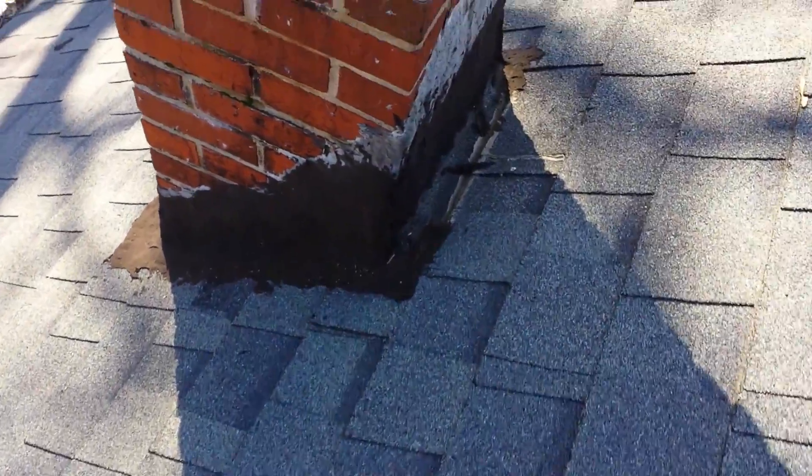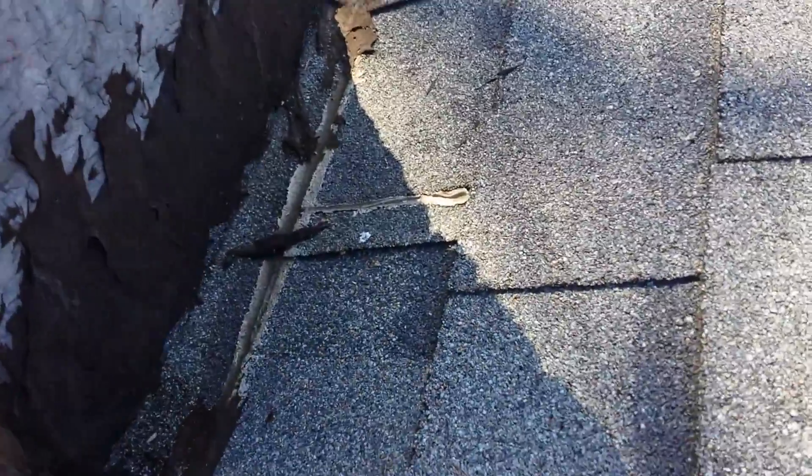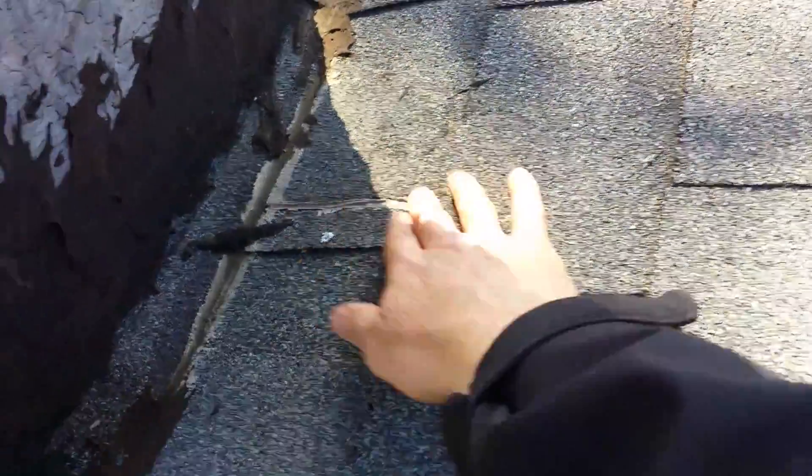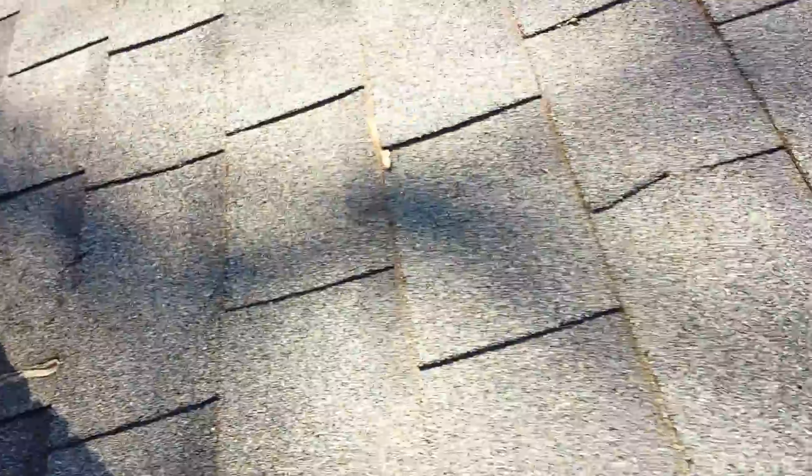Chimney here again — still no flashing around the chimney. They've got shingles coming down and bent up, and that's your flashing. You can see where somebody's tried to caulk and stop some leaks there before. Just not good at all.